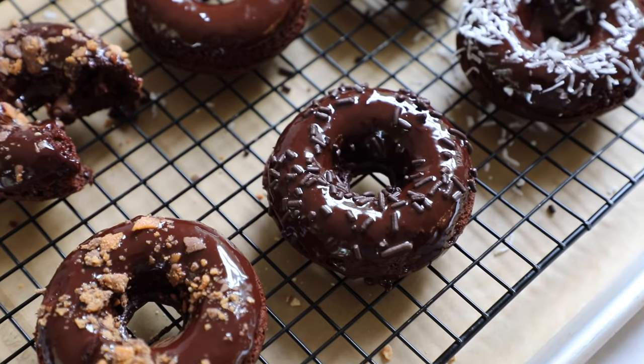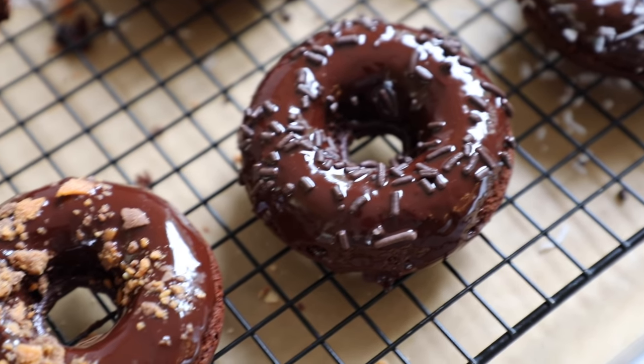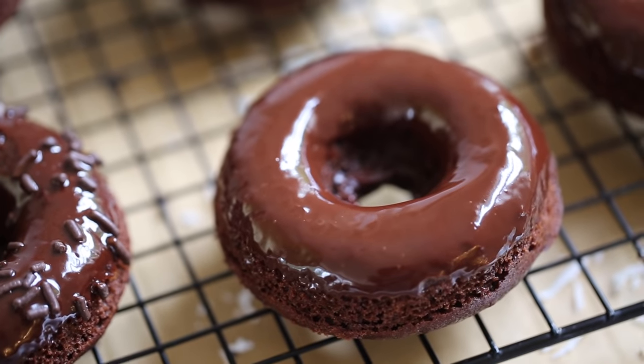Hi guys, welcome back to my channel. Today I'm going to show you how to make a delicious Halloween treat in the form of some baked chocolate donuts with a homemade chocolate ganache with some of my favorite toppings sprinkled on top. This is definitely not breakfast, although it's a donut, but it would be perfect for a Halloween dessert idea. They're so easy to make and so delicious too. Let me show you how to make them.